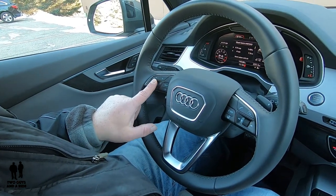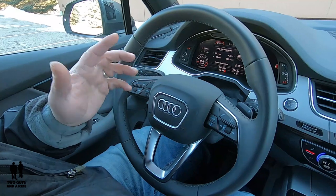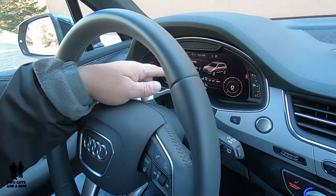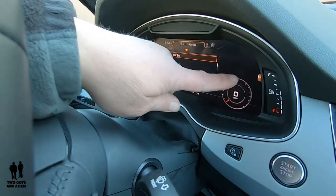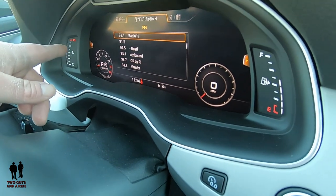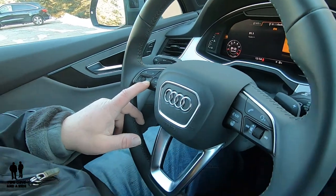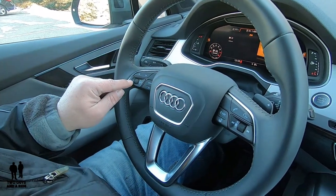If you get into a window where there are more options, you scroll through it by moving this button. Audi has a system where if there's more information available in that window, they give you either a little plus sign on the right or a little tab on the left. So there's the little plus sign, and over here we have another little tab sticking out — that means there's more information available if you click either the right or left button.